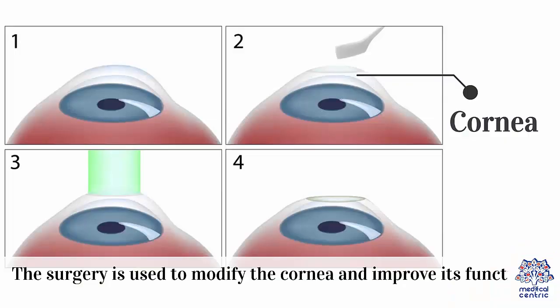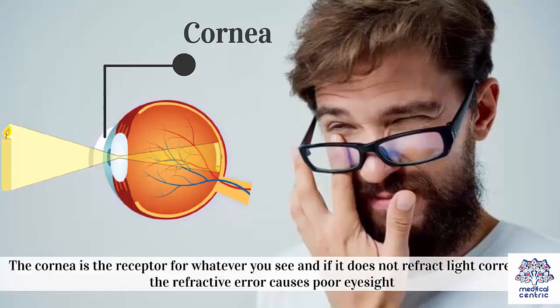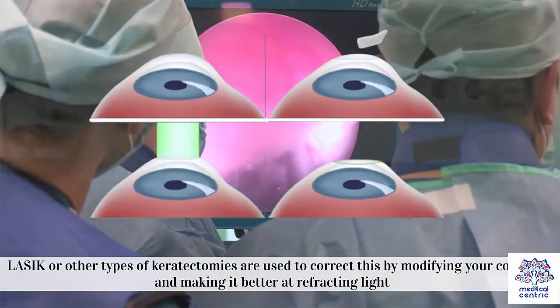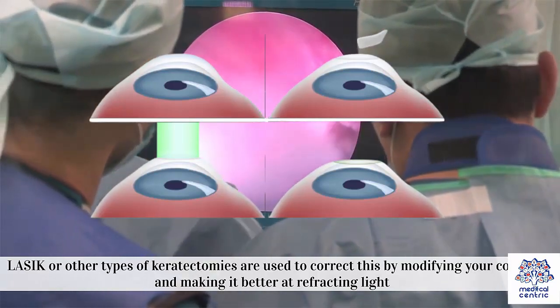The surgery is used to modify the cornea and improve its function. The cornea is a flap-like tissue at the front of the eye that receives light and refracts it onto the connective tissue behind. The cornea is the receptor for whatever you see, and if it does not refract light correctly, the refractive error causes poor eyesight. LASIK or other types of keratomies are used to correct this by modifying your cornea and making it better at refracting light.